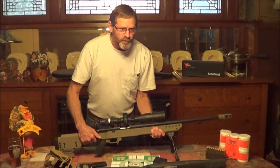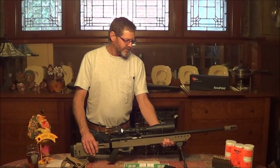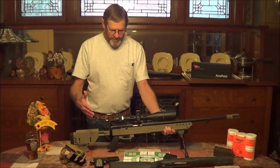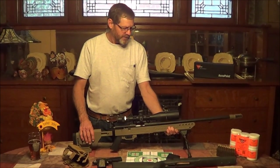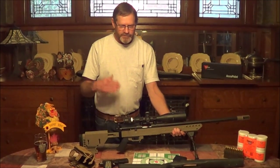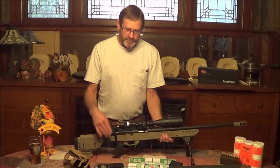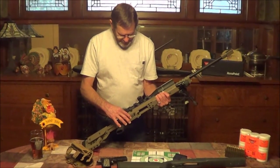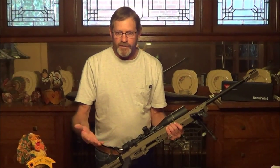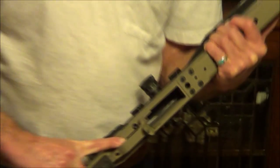I have a 220 Swift that had a trigger job done by a gunsmith, and we kind of compare that rifle with any other rifle we're messing with. The stock trigger on the Remington we did not like at all, so I got on the websites, did my research, and we were considering a Timney trigger or the Jewell trigger. We opted for the Jewell trigger — it's a drop-in trigger, very easy to install yourself, very adjustable, and well worth the money.